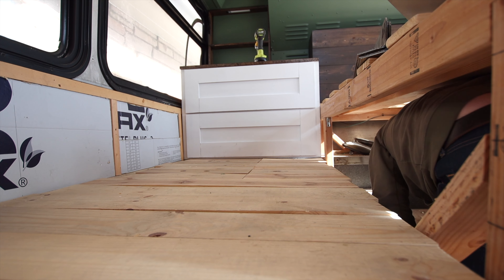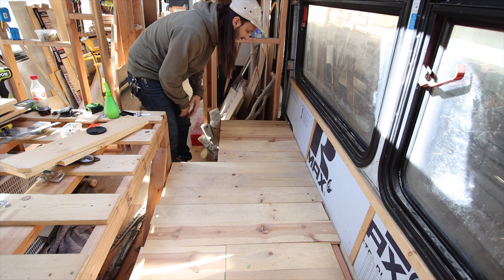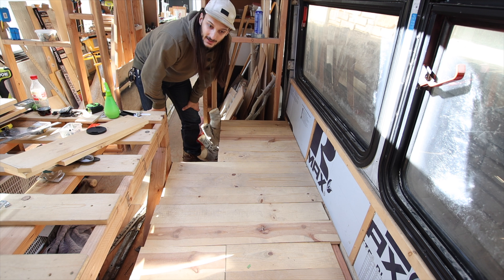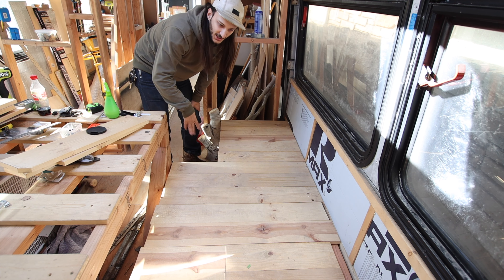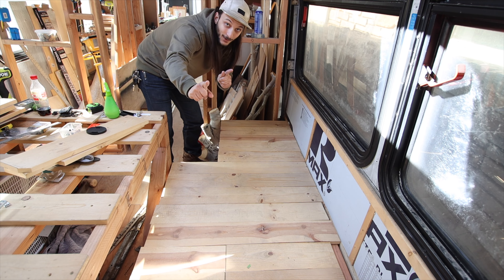First things first, I've got to take these planks out and get all the trash and stuff that's underneath, and then figure out what's next.